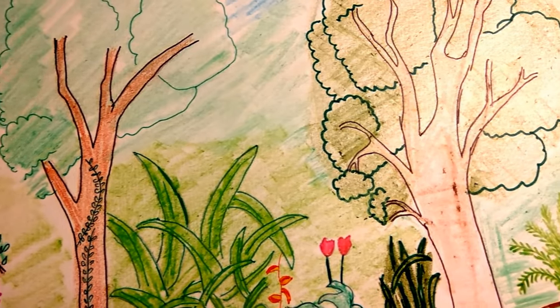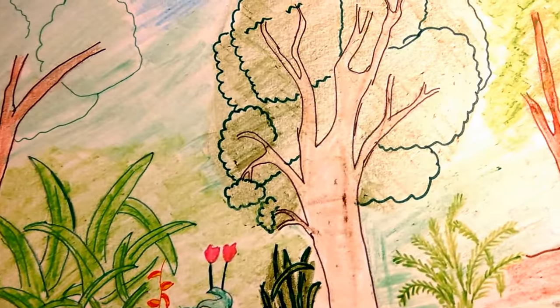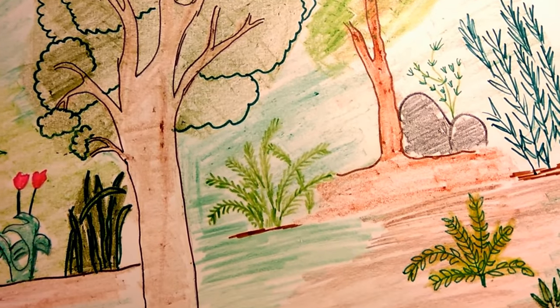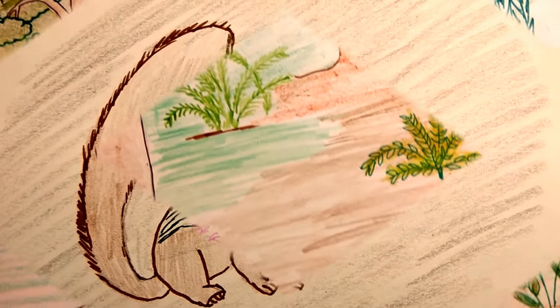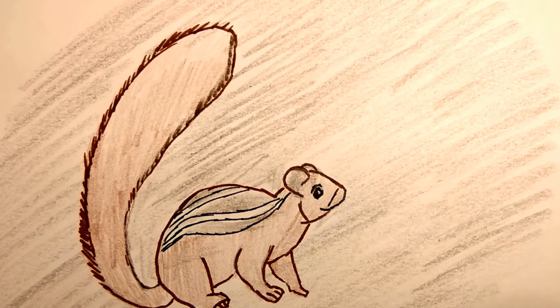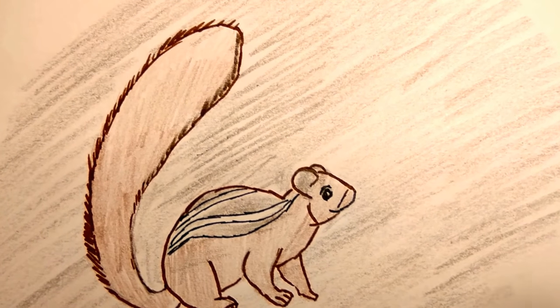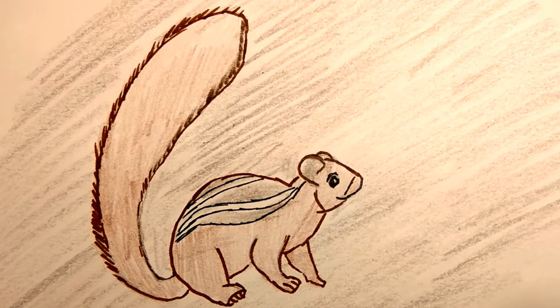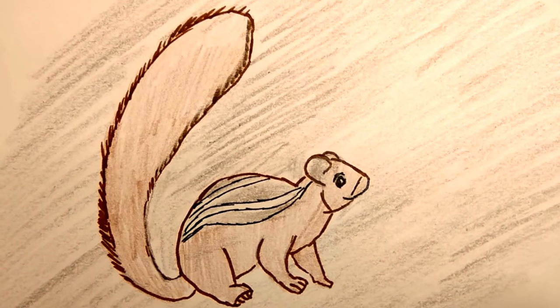Have you seen a squirrel? You would surely have seen one between trees and bushes, mostly in a hurry and full of mischief. This is a squirrel — the Indian palm squirrel. It has three stripes on its back.